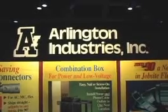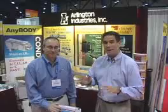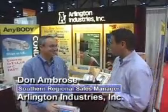Hey, Brian Taylor. More exciting stuff from IEC. We are with one of the leading innovators in the electrical industry today. We're here at Arlington Industries with Don Ambrose. How are you doing, Don?